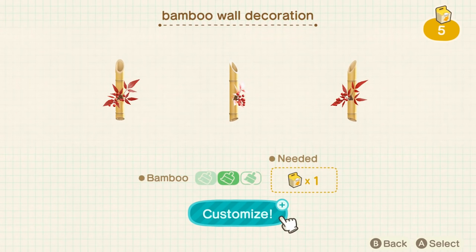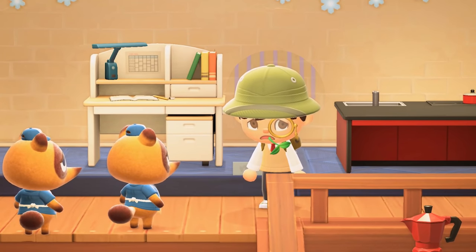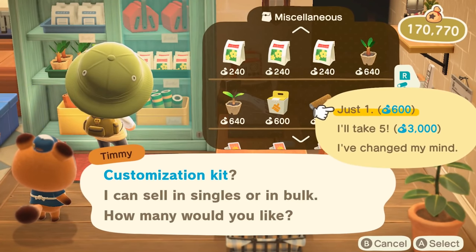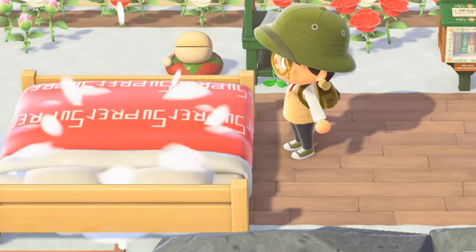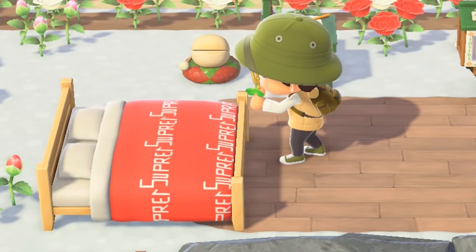You might also be wondering if customizing your items increases their sale value. Sadly, customization does nothing for the sale price. If anything, you're losing money by having to buy those customization kits. And unlike in real life, slapping "supreme" onto any object doesn't instantly add a zero to its selling price.